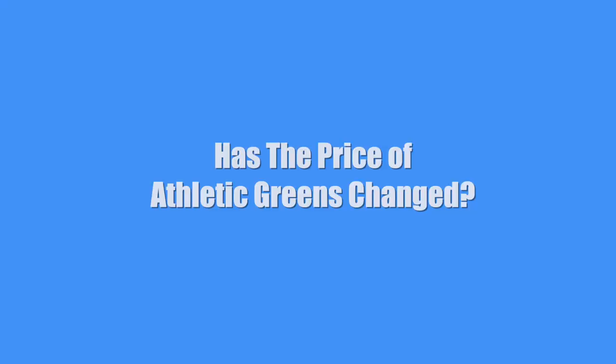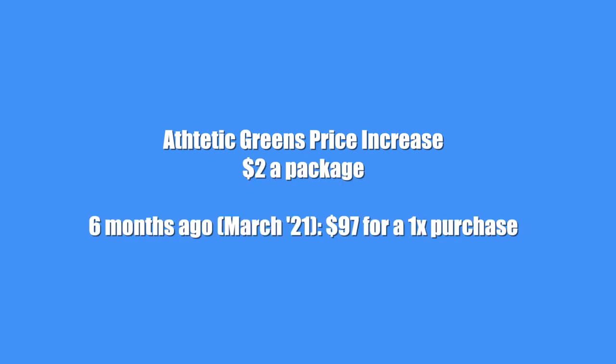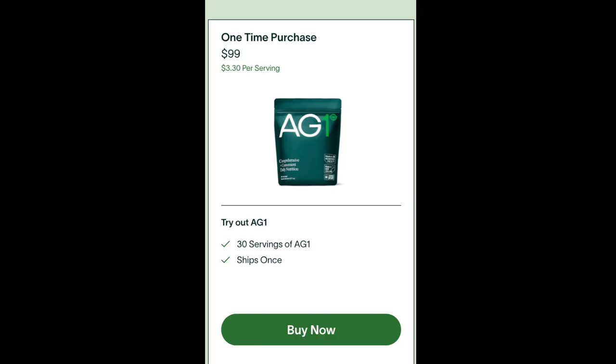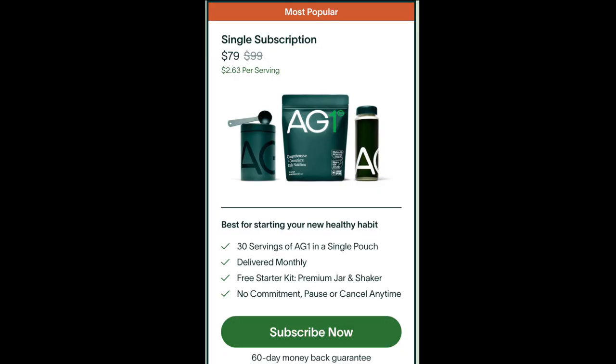Has the price of Athletic Greens changed? Actually, Athletic Greens has increased their price by $2 a package. Six months ago it was $97 for a one-time purchase, and now it's $99. The same goes for the subscription price — it used to be $77 a package and now it's $79.